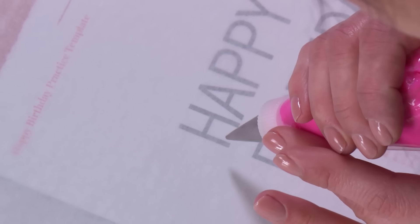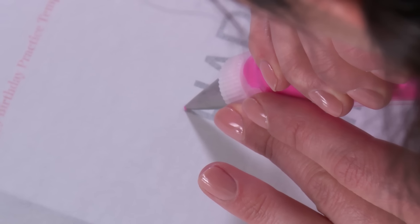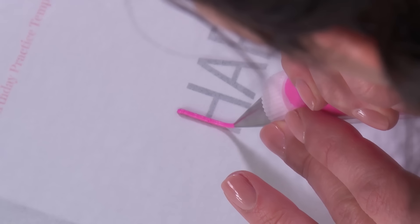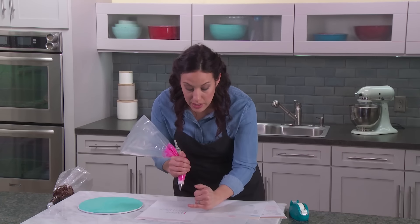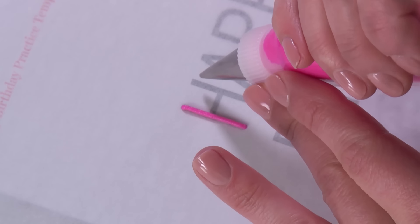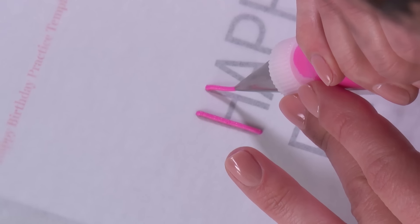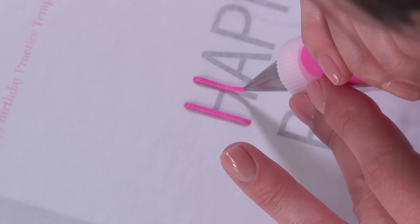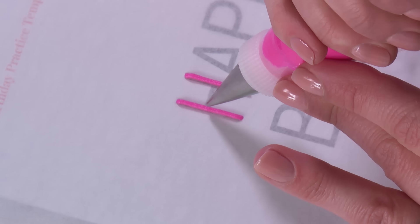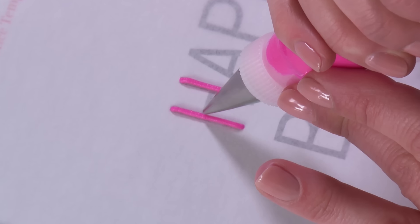I'm going to try to create my first straight line. I'm going to attach my frosting, lightly squeezing, then lift up, and when I'm almost to the end of my line I'm going to drop back down and stop squeezing — that's going to help me create a very straight line. I'll do that again: attach my frosting to my cake, squeeze in a solid motion, lift up, and when I'm almost to the end drop back down, stop squeezing, then pull my bag away. I'm doing these in segments. Now I'm going to do the middle line of my H — attach to my first line.